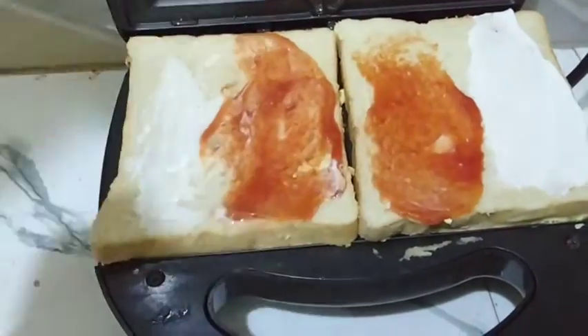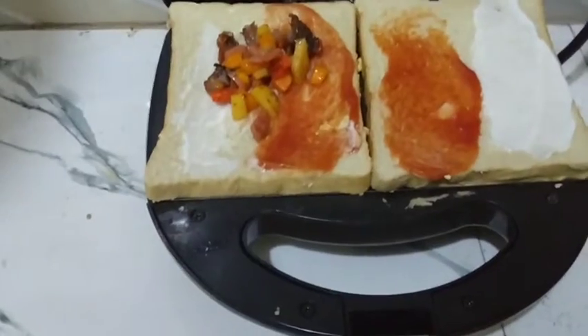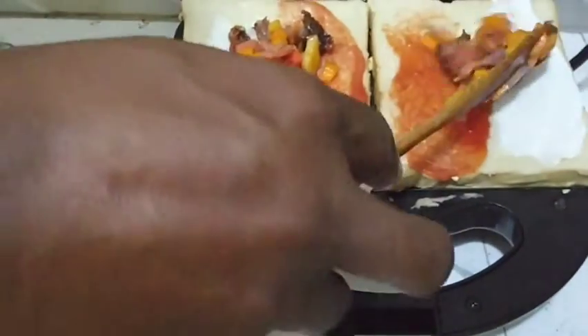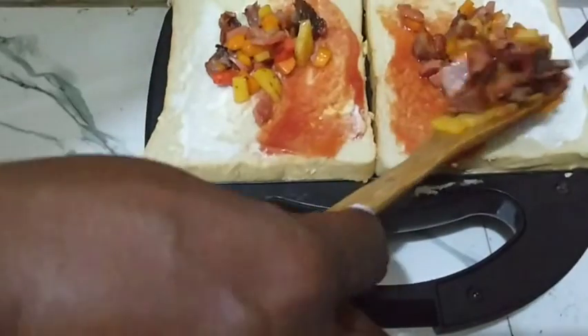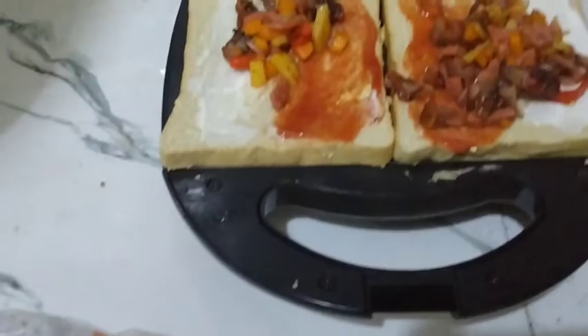The next thing going in is ketchup — yes, ketchup! Oh my god, when I finished making this it was so delicious, everyone in the family enjoyed it. I would like you to go recreate this and make it for your family — they would love it. Come back and thank me, and don't forget to leave a comment!